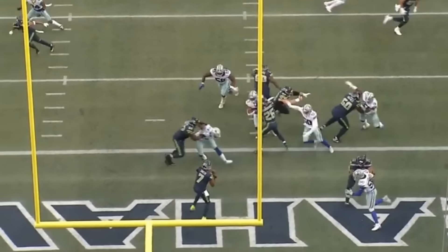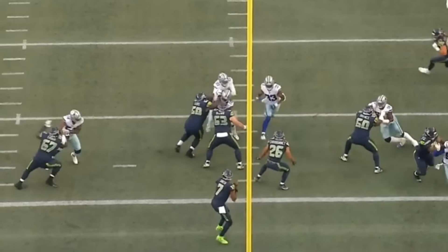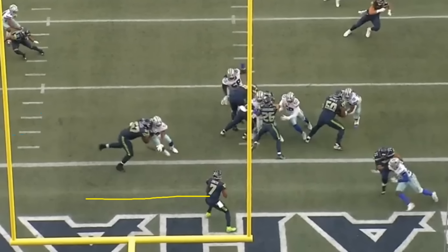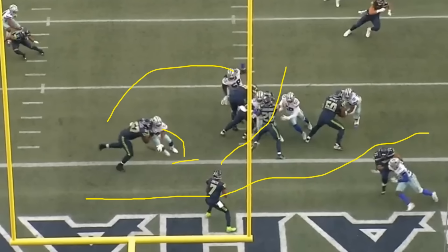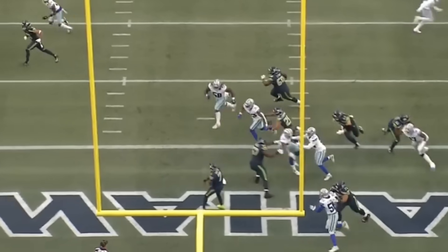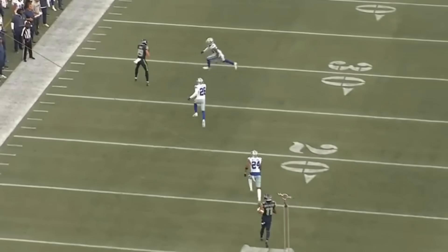He doesn't actually get the sack or the quarterback hit, but being able to get to the inside and force the quarterback to step over to the left is still a good play. Maybe someone else rolls out and sacks the quarterback, or maybe the quarterback's entire read was supposed to be to the right — and because you pressured him and he rolled left, there's really no one out there for him to throw to. Great job by Sam Williams to get a little bit of disruption.